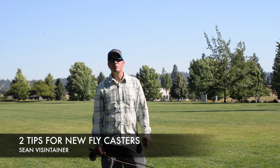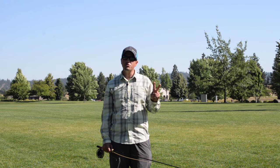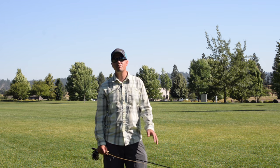Hi, Sean Vincent here from the Silver Bull Fly Shop in Spokane, Washington. If you're new to fly casting, I have two very important casting pointers for you today.